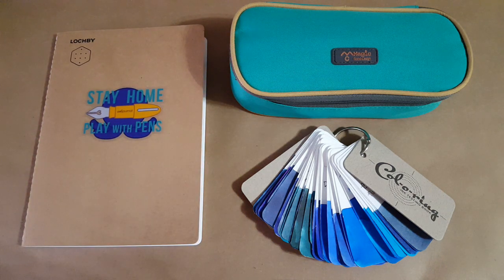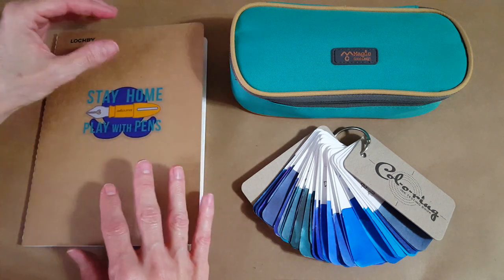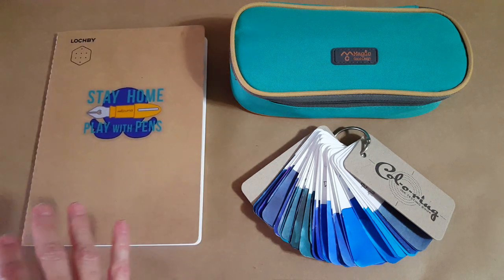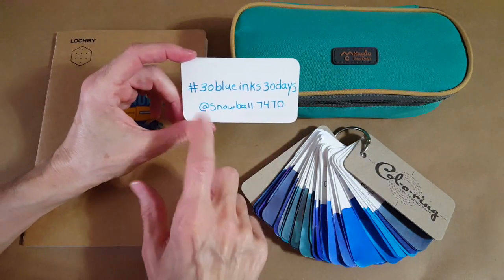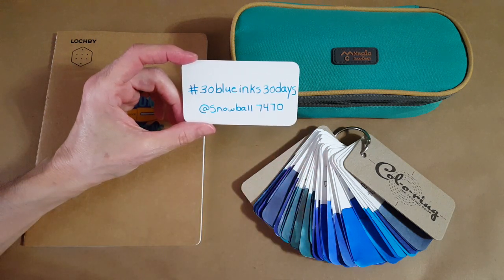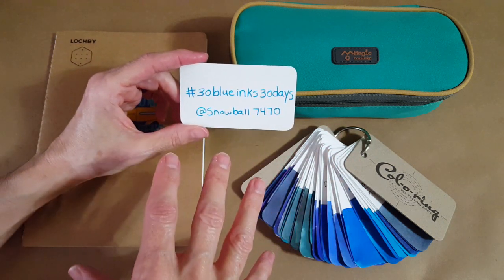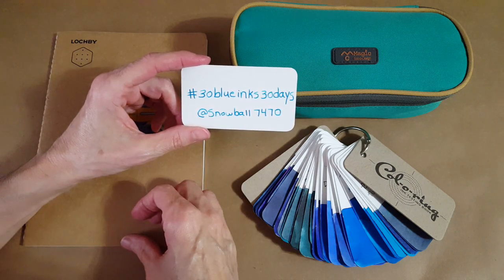Hello, welcome pen friends! This is just a quick video to let you know what I'm going to be doing primarily over on Instagram for the month of June 2020. I'm going to explore 30 of my blue ink samples and I'm calling it '30 Blue Inks 30 Days.' It's going to be a little different than the 30 inks 30 days I've done in the past, which was started with Ink Journal — that's where I first learned about it.